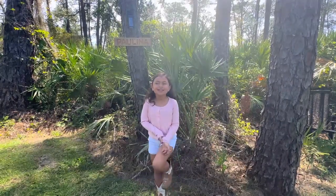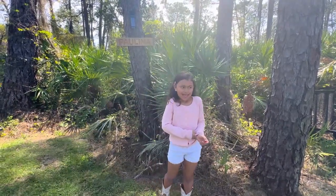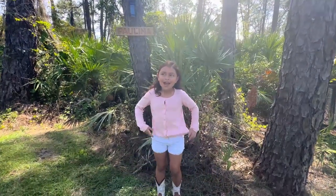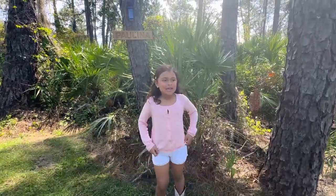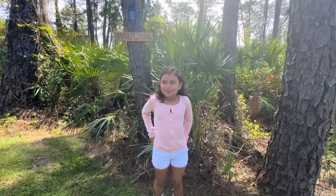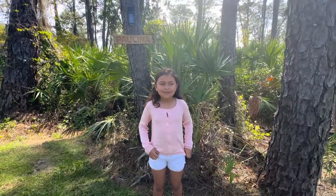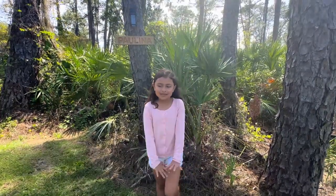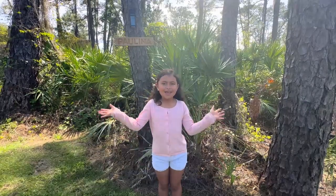So another thing I really like is dancing and singing and all that. Last year I did hip hop and I did like a presentation and everything. So my mom has a video of us practicing in our uniform and she's going to show it.